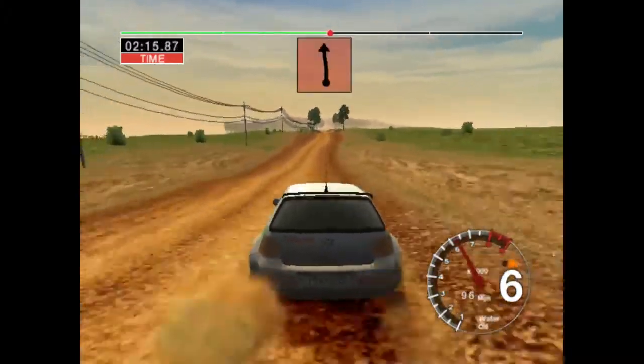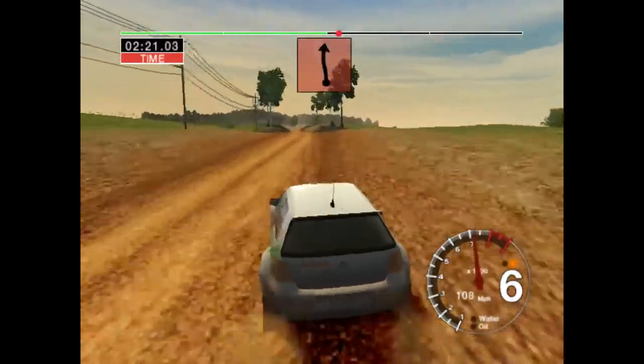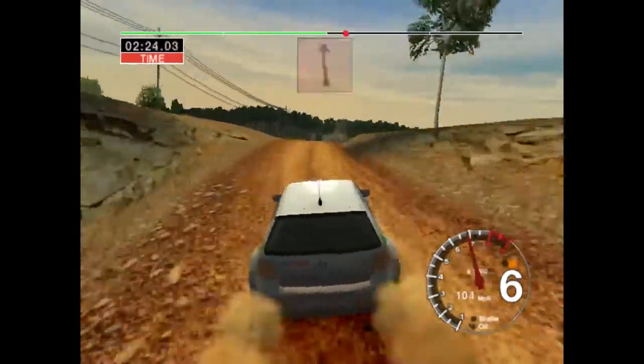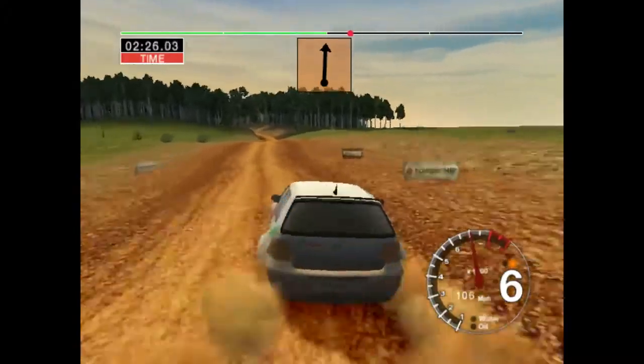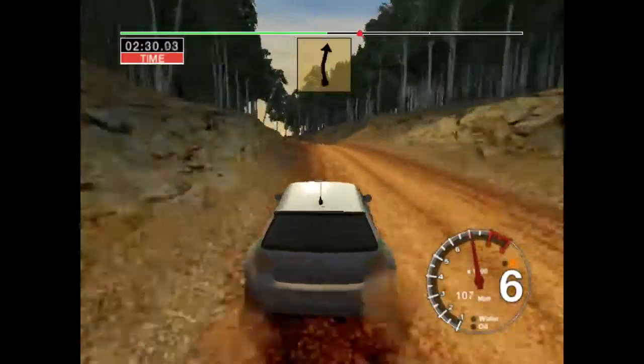And big jump, 50. Into big jump, middle. And 6 left and 6 right over crest, 30. Jump, 50. Long 6 left, opens over crest, keep in. And 6 right, 100.